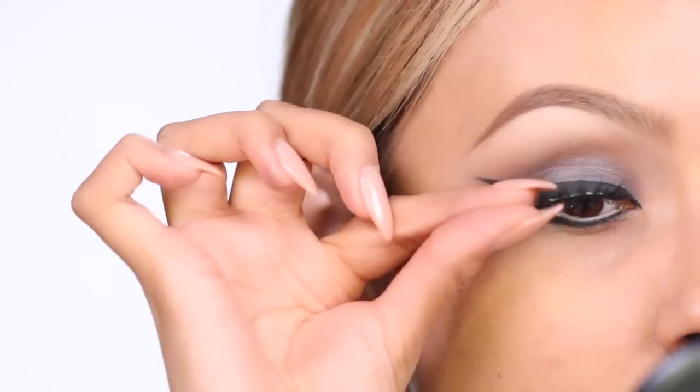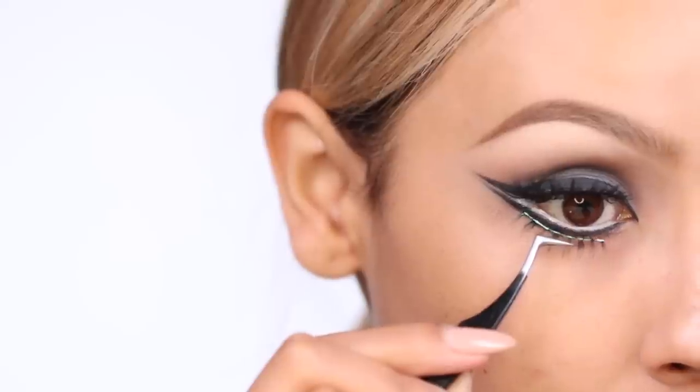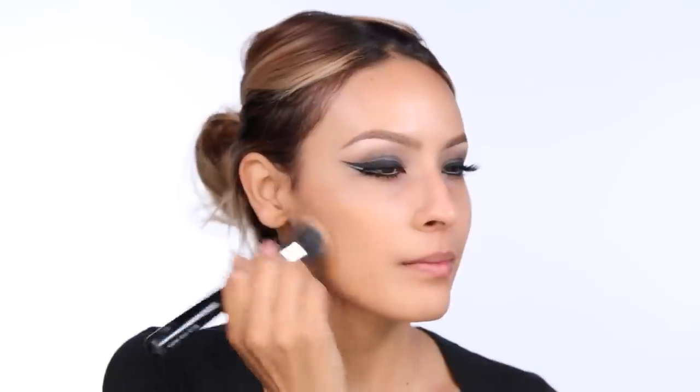Now it's time for lashes, which is really going to bring this look together. I'm applying my House of Lashes Iconic — big surprise — and my bottom lashes are Precious. While those lashes dry, I'm going to go ahead and apply my foundation. I'm using Hello Flawless Foundation with a Zoeva Foundation brush and I'm just going to buff that into the skin.